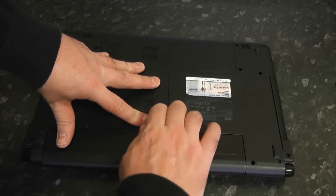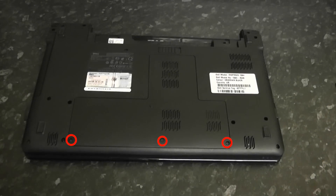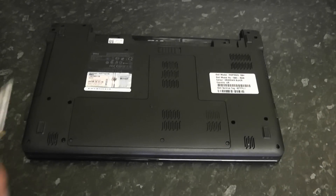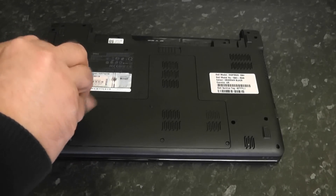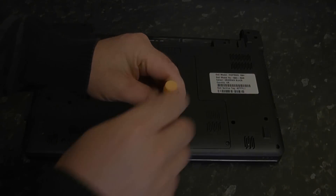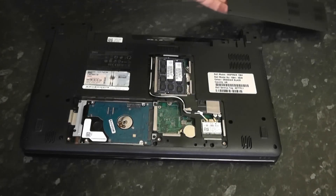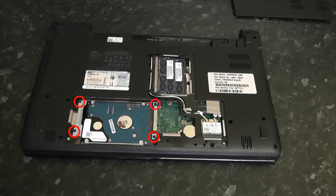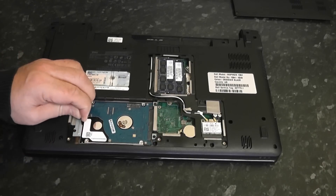The first thing we should always do is remove the battery, so we're just going to detach the battery and put that to one side. The next step is to remove the three panel screws which are holding the hard drive, the memory, and the wireless network card. We're going to remove these screws and then remove the hard drive for safekeeping.